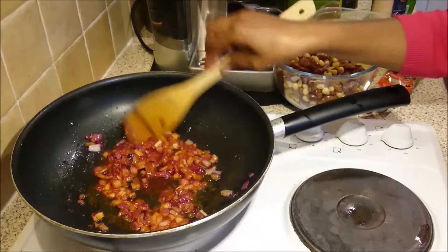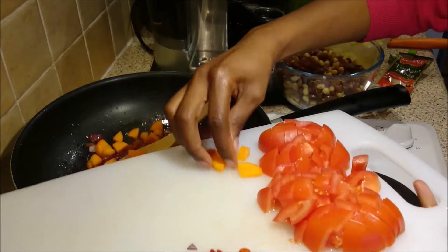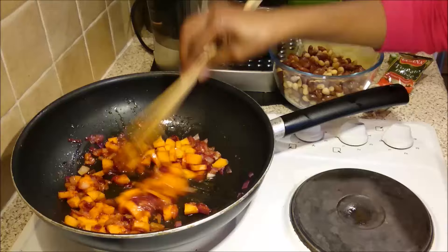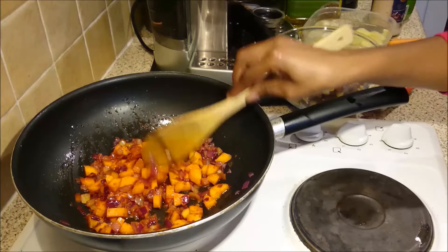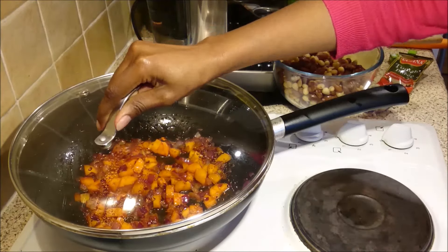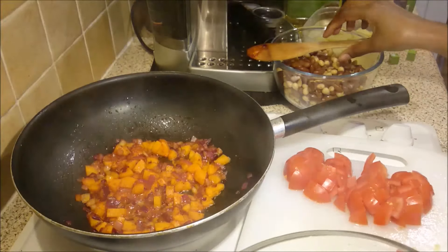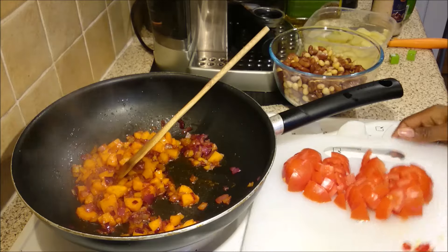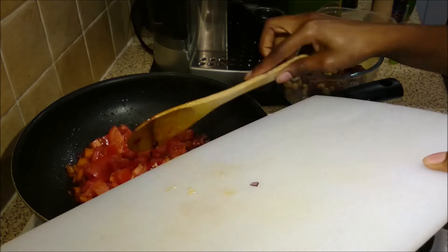At this stage I'm going to add in my carrots because I want them to soften a little bit. After about three minutes I'll add in the tomatoes. Now I'm going to add in my tomatoes and the fresh chili.